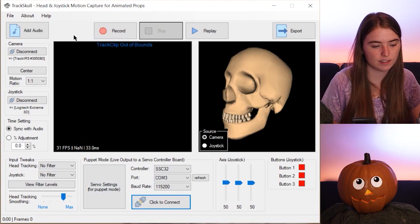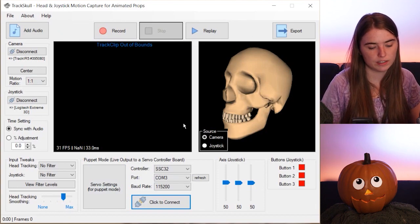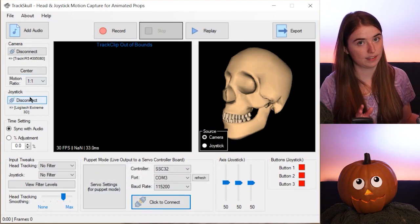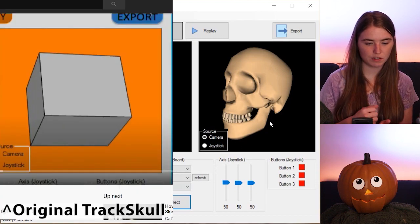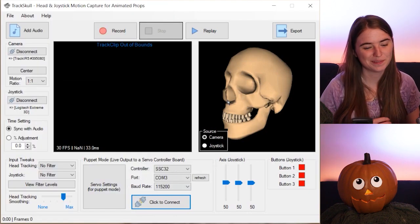First things first, let's pull up the software. The first thing you'll probably notice is that it looks very similar to the original TrackSkull in terms of layout. This is where you set all of your servo parameters, and here's where you connect the joystick — all that's the same. But you might also notice that instead of a cube showing you your joystick position or where the camera is tracking, it's now a skull, which is kind of cool.